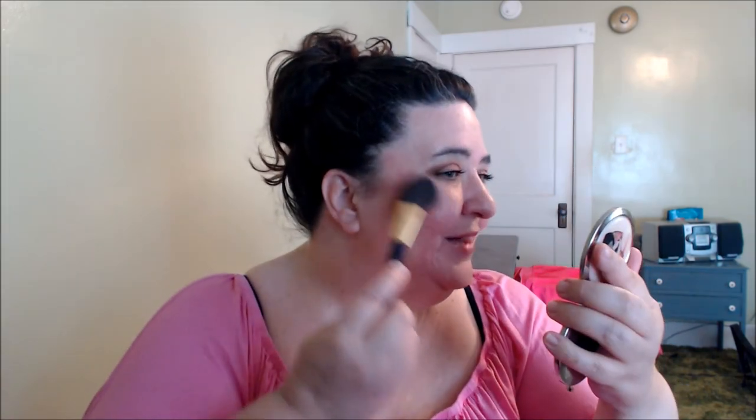I'm going to dip into the highlighter next, using one of my small stippling brushes from Elf, and swirl it around on the high points of my cheeks. Then I'm going to dip into the blush - that beautiful peach shade - applying it very lightly; I don't want to go too heavy.